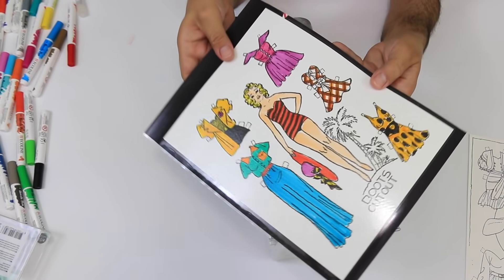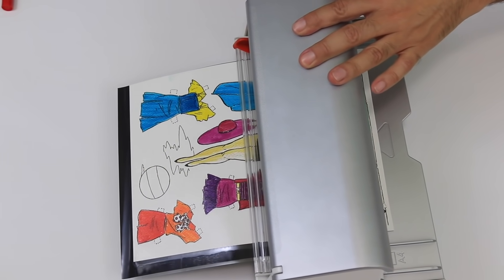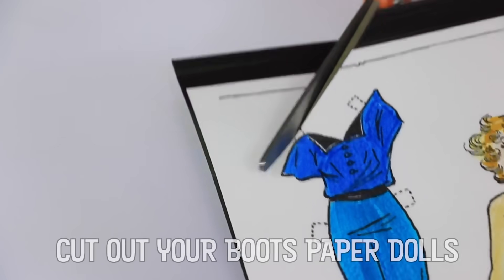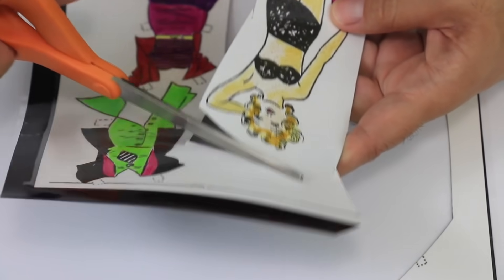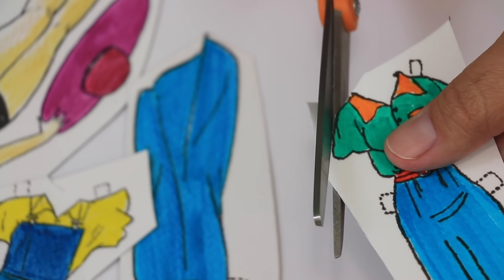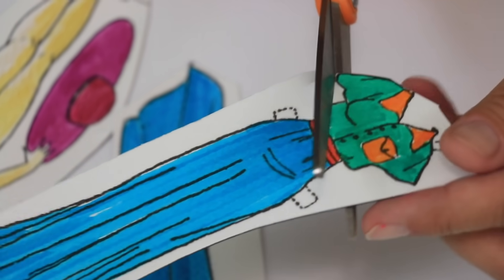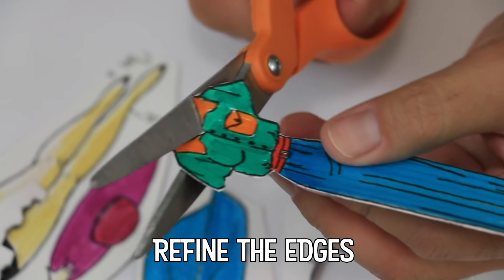Starting in the 1920s and 30s, newspapers would often add toppers to their Sunday comics. These were a bonus strip or a single panel cartoon placed on top of the original strip. These toppers would often feature sets of paper dolls of the main character. Just for a minute, consider how exciting this was for kids before the age of television and for kids living through the Great Depression.